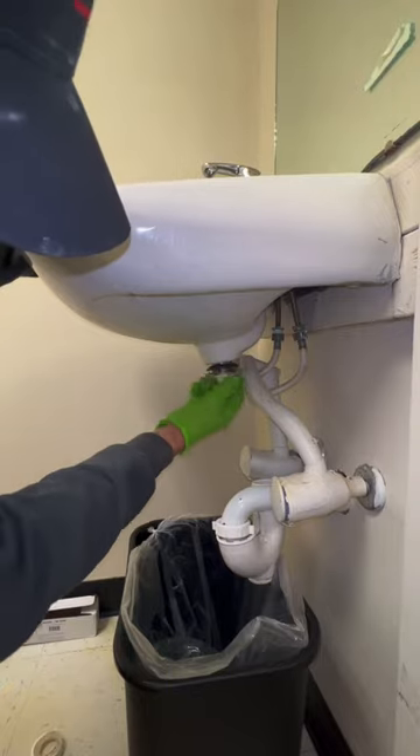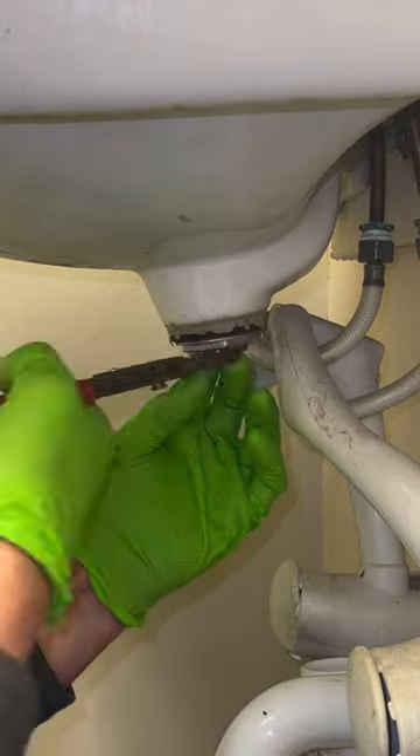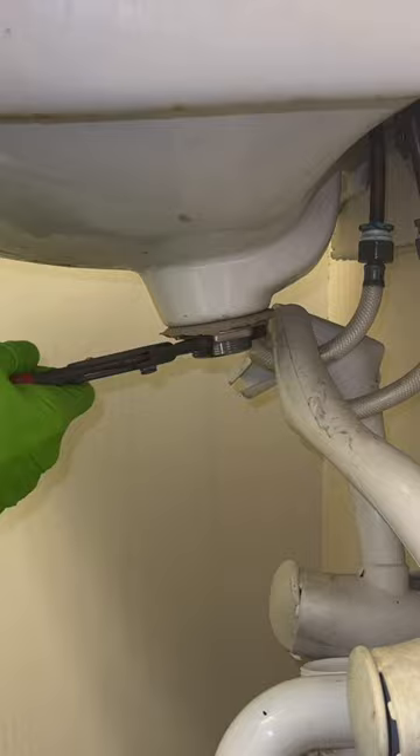Next, install the new flange, rubber gasket, fiber washer, and flange nut, and tighten. I add a little extra plumber's putty above the rubber gasket for peace of mind.